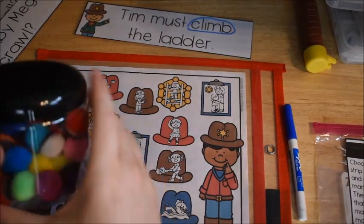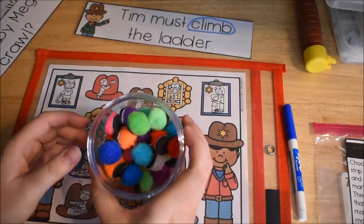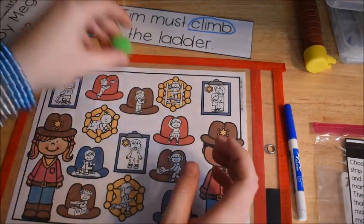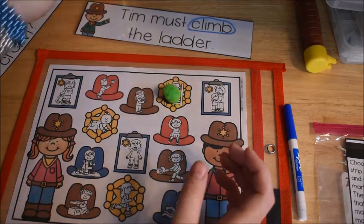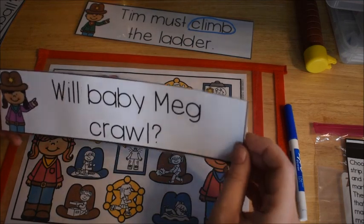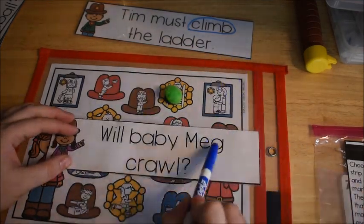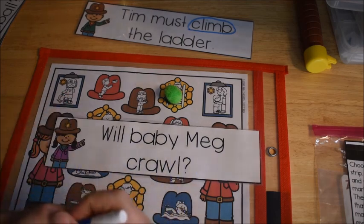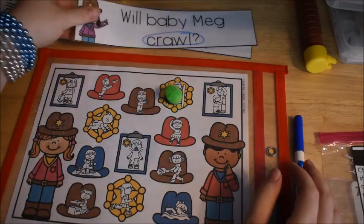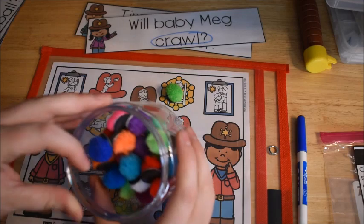One of the manipulatives I have for students to use are pom-poms with magnets attached — that's one of the things they can use to cover up their answers. After covering it up, they grab the next sentence, read it, and find the matching verb picture. 'Will baby Meg crawl?' — 'crawl' is the verb, the action. I'll circle that, find baby Meg crawling here, and cover it up.